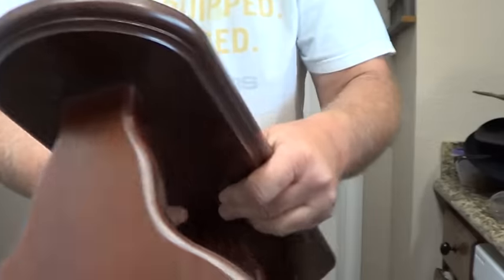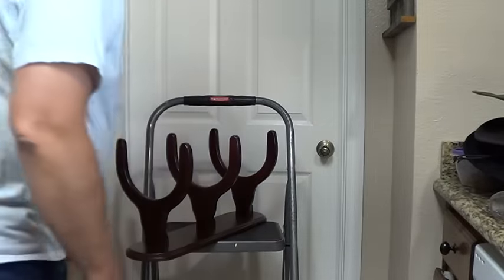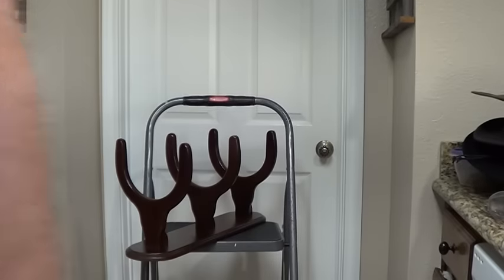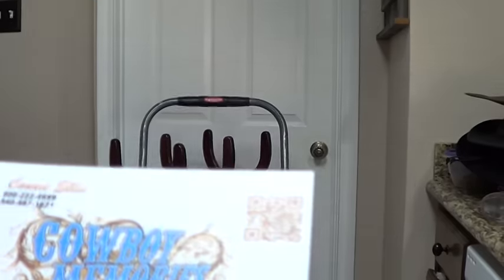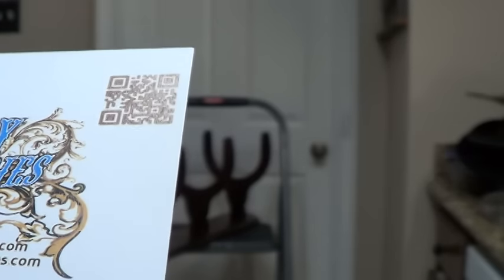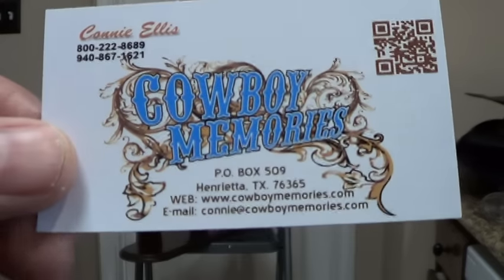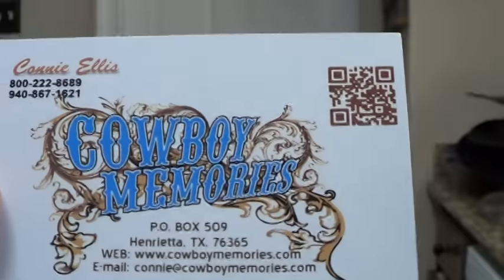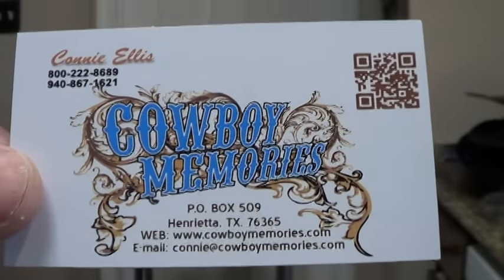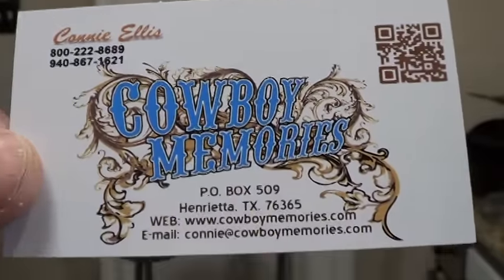Good craftsmanship. They've got some neat stuff on their website — I'll put a link in the description and show the card one more time. Cowboy Memories — www.cowboymemories.com. They shipped it well. I told them I was in no rush and they still had it out in a few days. It's made to order, and if you want to change something, they'll fix it for you.